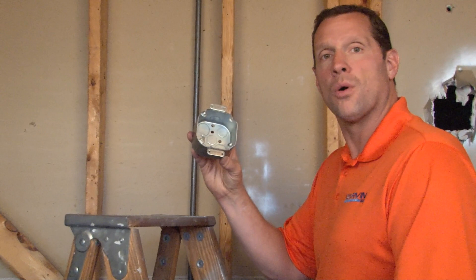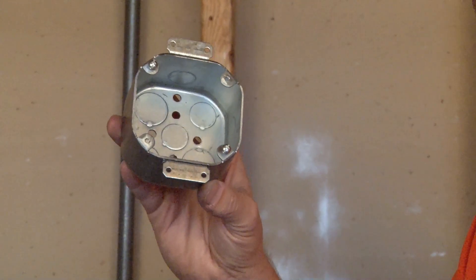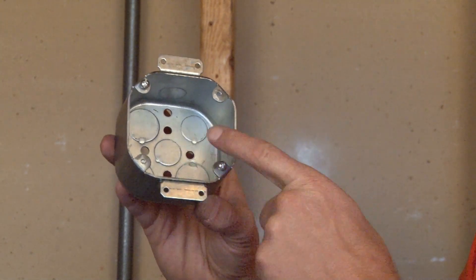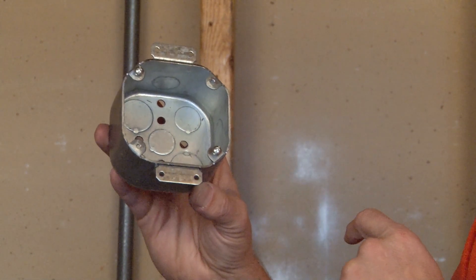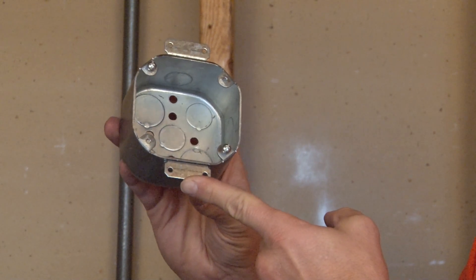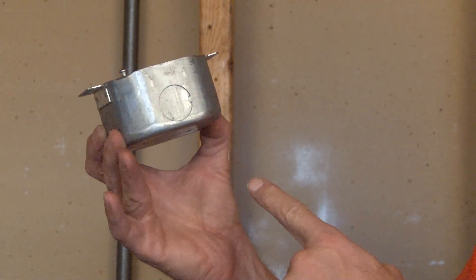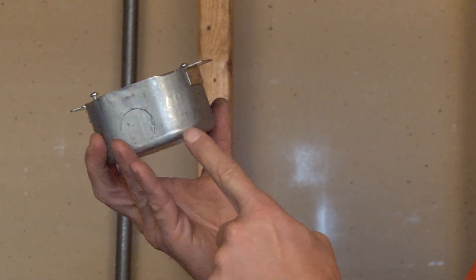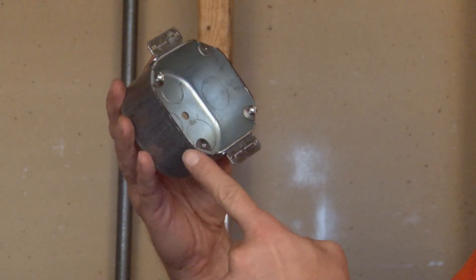Part number 54171-DEOW stands for dual ears — four mounting ears instead of the traditional two — and OW indicating that it's an old work box. This particular model comes standard with half-inch and three-quarter-inch conduit knockouts on the sides and the bottom.